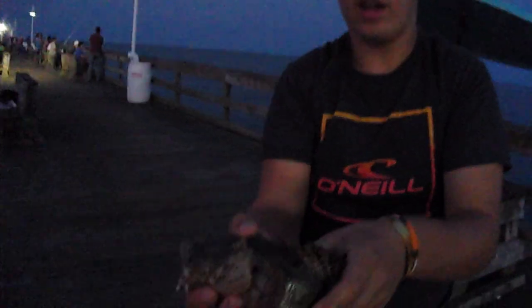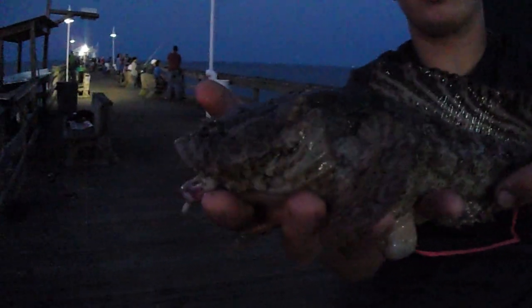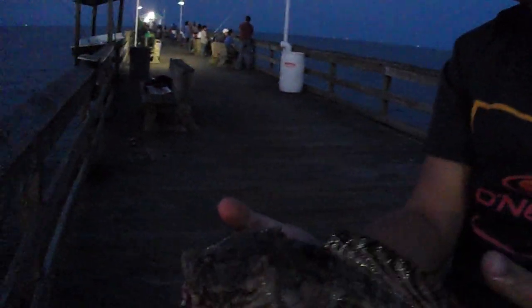Alright guys, we were about to leave and I just caught this weird fish. I think it's a toadfish, but comment down below what you think it is. We're in Virginia, so.